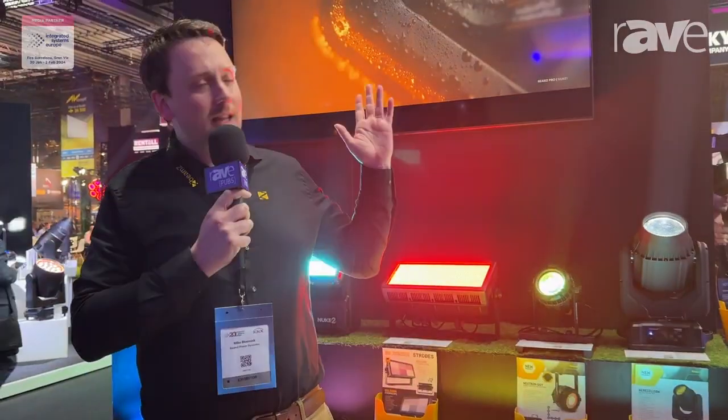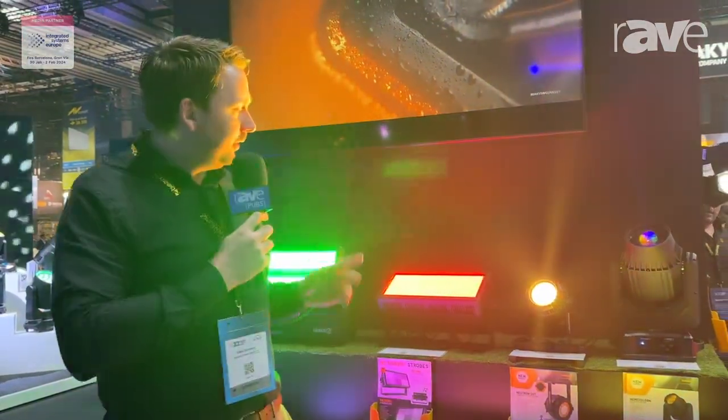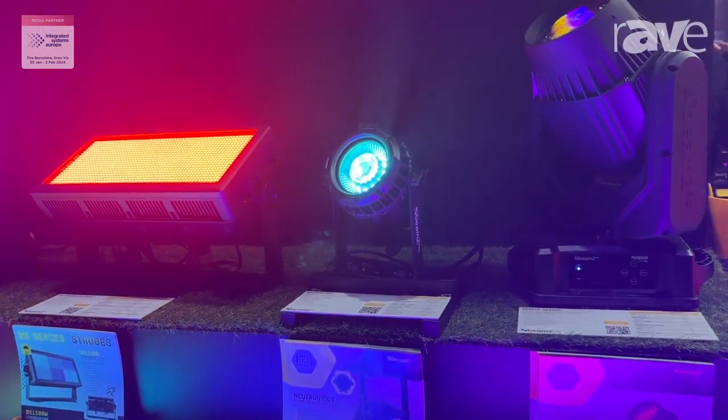Hey guys, I'm Mike Blooming from Beams Lightning and I'm here to introduce to you the Neutron Dot. It's our new fixture, coming out any day now.